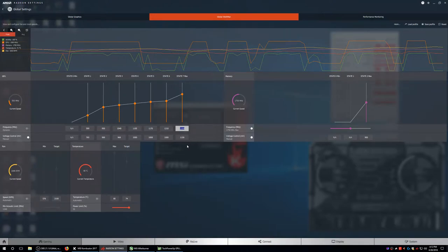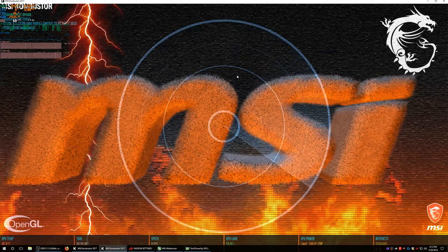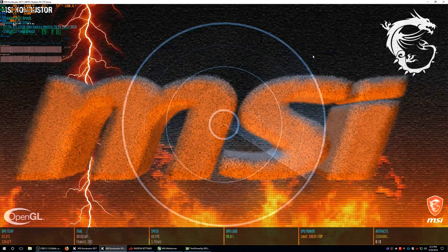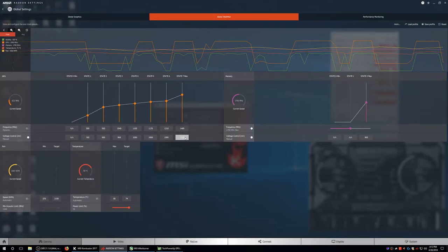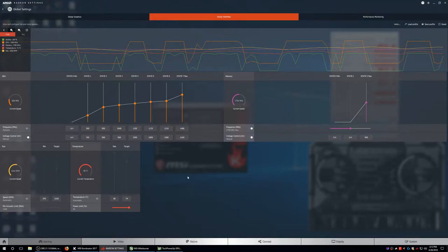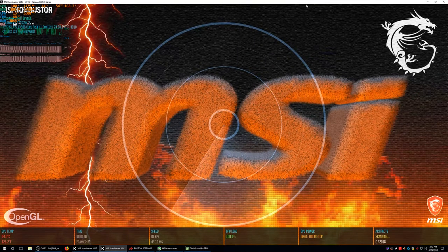Let's try something interesting — let's try 1480 MHz and drop the voltage to 1130 mV. So 1500 was my highest, so we'll do 1480. Let's see how low we can get the voltage on 1480 MHz. No artifacting right away. Let's try 1000 mV — artifacting right away, closing that. Let's try 1100 mV — oh yes, artifacting right away.